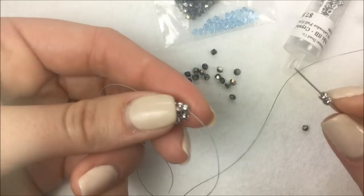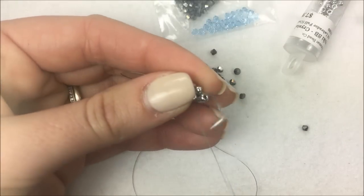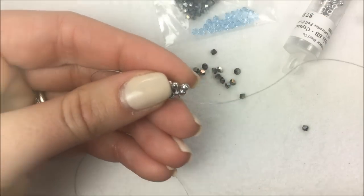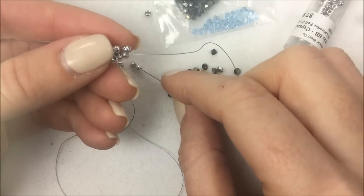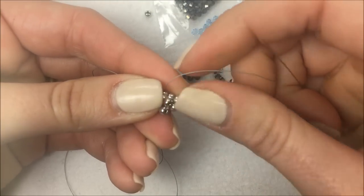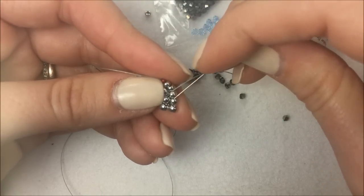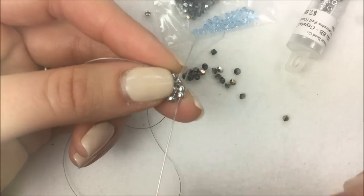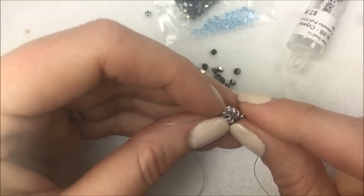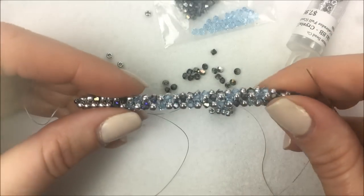From there, get two more beads on, go down through bead number four from the second row, and then up through bead number one. As you go up through bead number one from the previous row, also go up through bead one from the newest row. After you add four beads, you always go up through two beads at a time — you'll see an arching connector thread sitting two back at the beginning. Do one more herringbone stitch, and you can see the nice rope effect you're getting. The further you go, the more it develops into that rope.